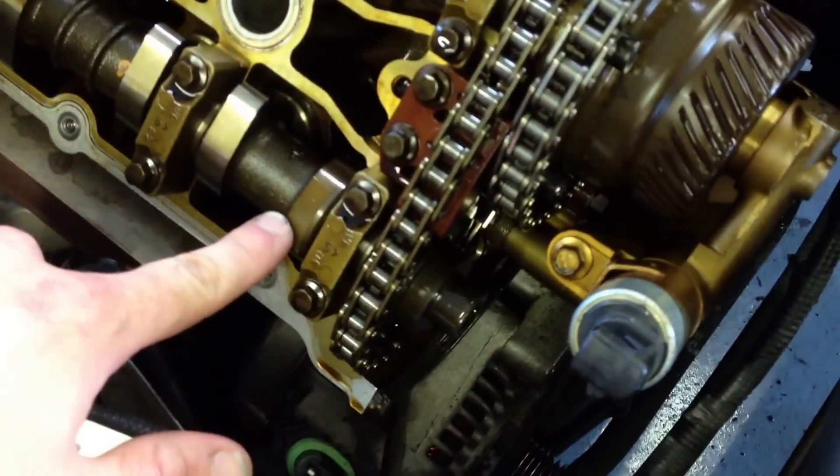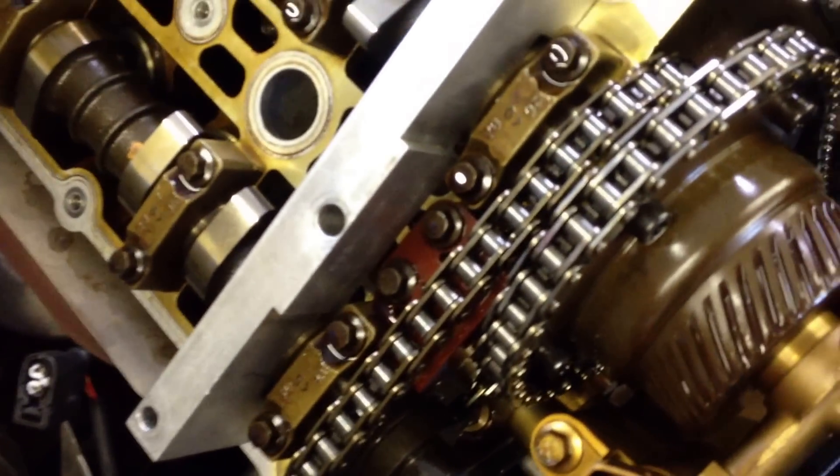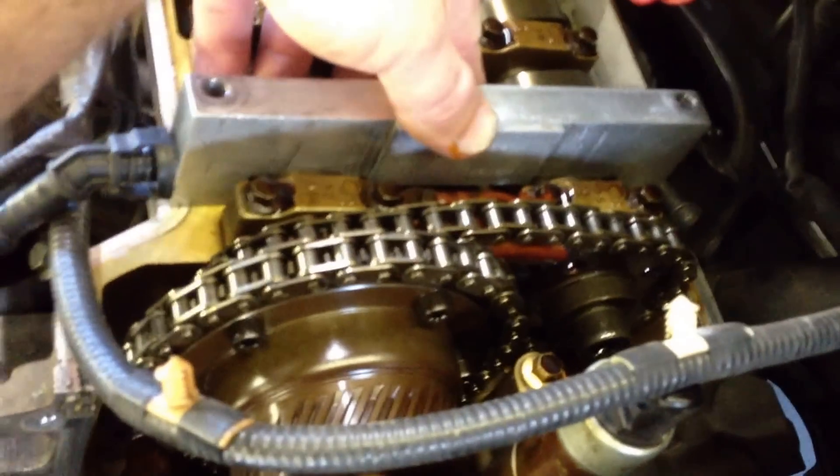It's essential when you do these jobs that you have the proper tools. In order to time these engines, you need a timing kit. This is the alignment bar — it goes on the flats of the cams. There's a crankshaft pin that goes in the flywheel; it goes through the bell housing and locks the crankshaft at TDC. At TDC, this bar should sit flush on both flats on both sides of the motor. It is critical that you have these tools upon reassembly, since there are no timing marks on this motor.